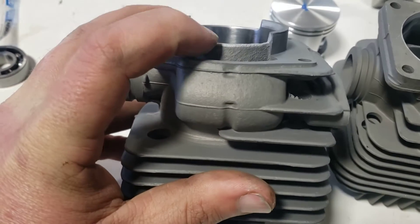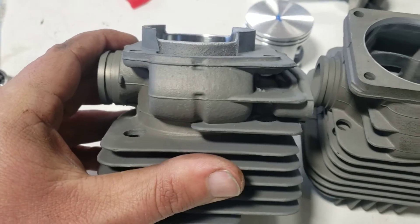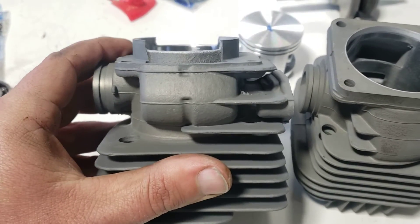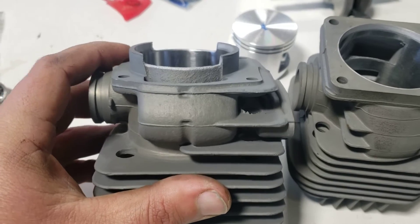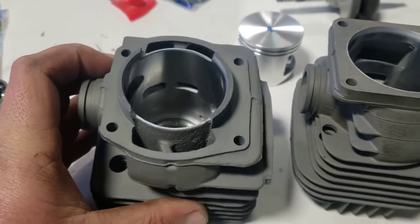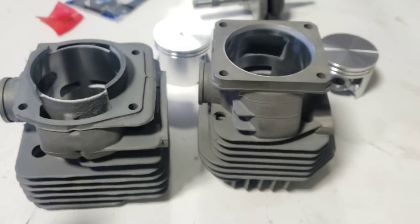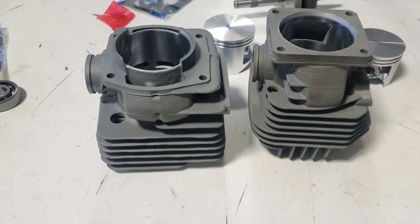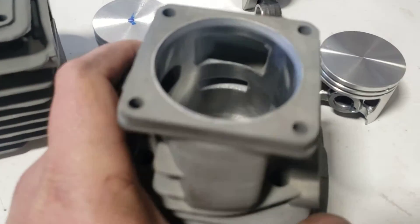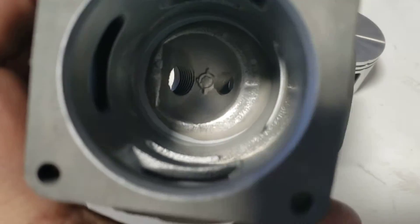On the Husqvarna, everything sticks out or protrudes from the cylinder, so you can't put it on a flat sanding disc or belt sander because you'd be bringing down the protrusions and not the cylinder face. I would say a mandrel on a lathe is required for the Husqvarna — that's the first difference.